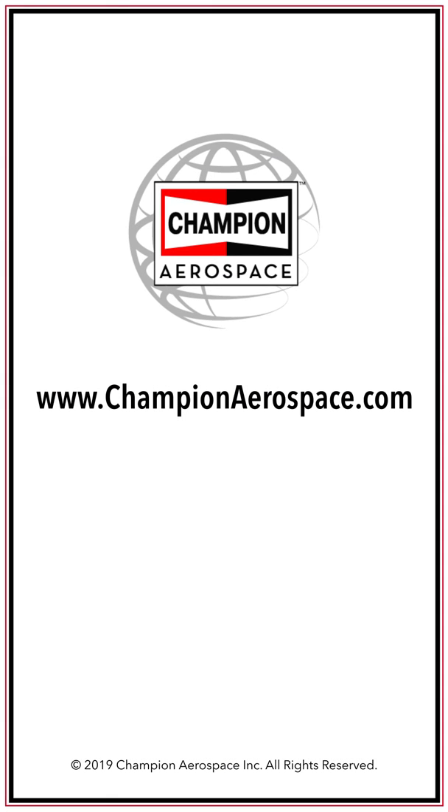If you do have any questions, please reach out to us or visit us on the web at www.championaerospace.com.